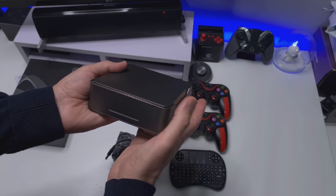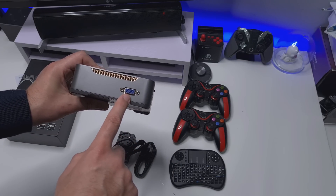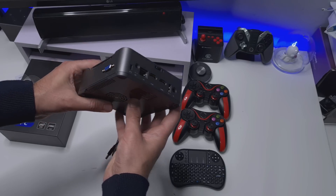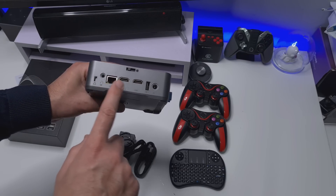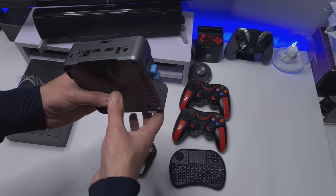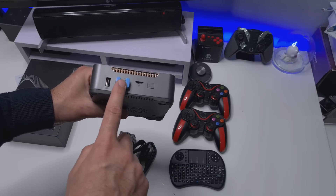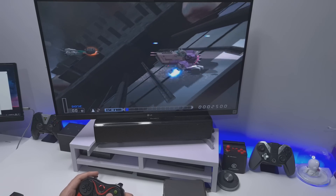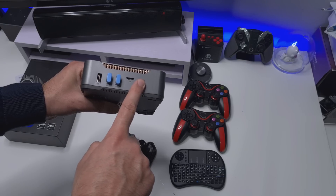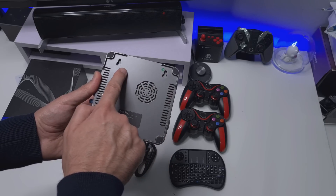It feels really well built in the hand. On the side here you've got a VGA out, so if you want to plug into a slightly older monitor for that true retro 4x3 experience, you can do that. On the back we've got Gigabit Ethernet, dual HDMI out, a USB port, and power input. On this side we have a further 3 USB ports, two of which have been occupied by the two wireless controllers. And here we have a memory card slot, the power button, vents, and it's actually wall mountable.